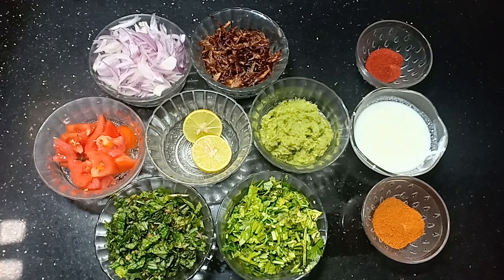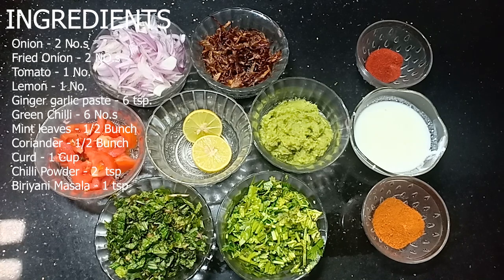Let's put the chicken biryani in the pan. Add 1 lemon and 1.5 tsp. Let's put it in the pan.